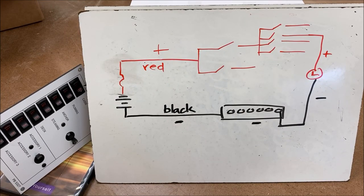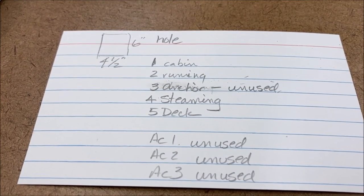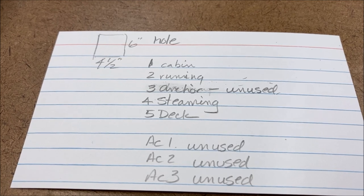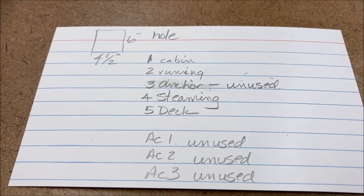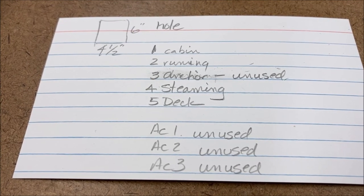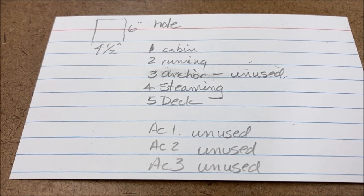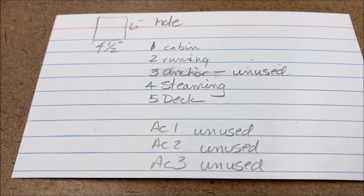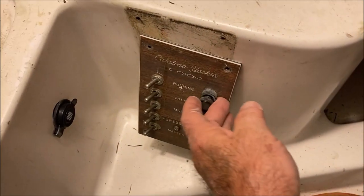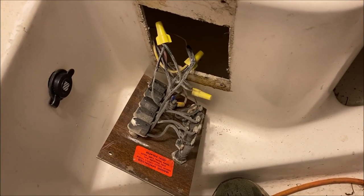I made up a little three-by-five card to remind me that the hole needs to be four and a half inches wide and six inches high — it has to be tight to leave room for the screws. I labeled the positions for the switches. I'm not using the accessory switches since I have a sub-panel mounted on the hull liner above the table, and I won't use the anchor light position since I don't have an anchor light.